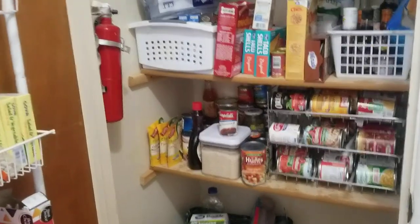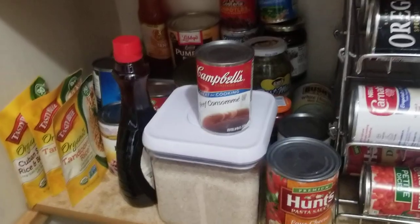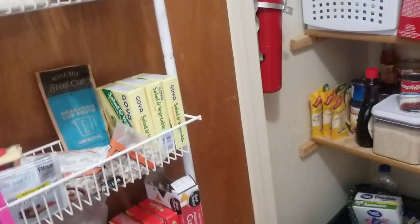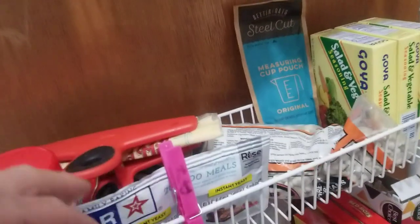Good morning guys. My pantry is coming along. If you've caught some of my videos, you'd know that this was just full of canned goods and I've been slowly moving them over here because they go in order. Today I'm going to go to the grocery store and spend some money, but I wanted to show you what I'm going to be making.